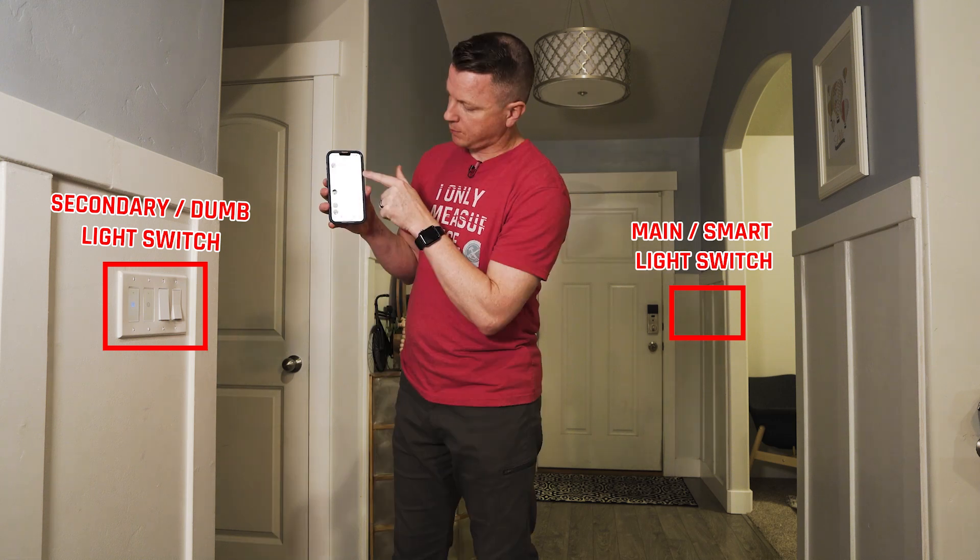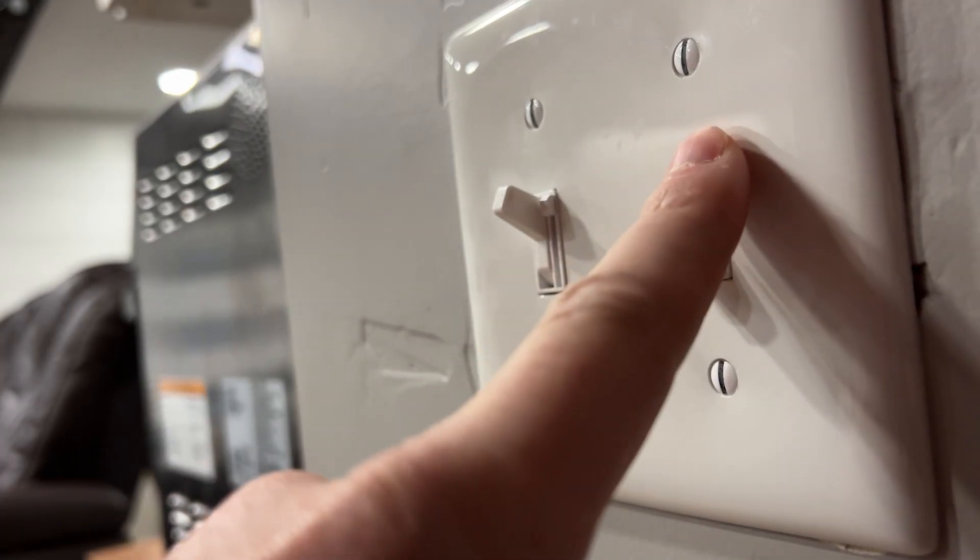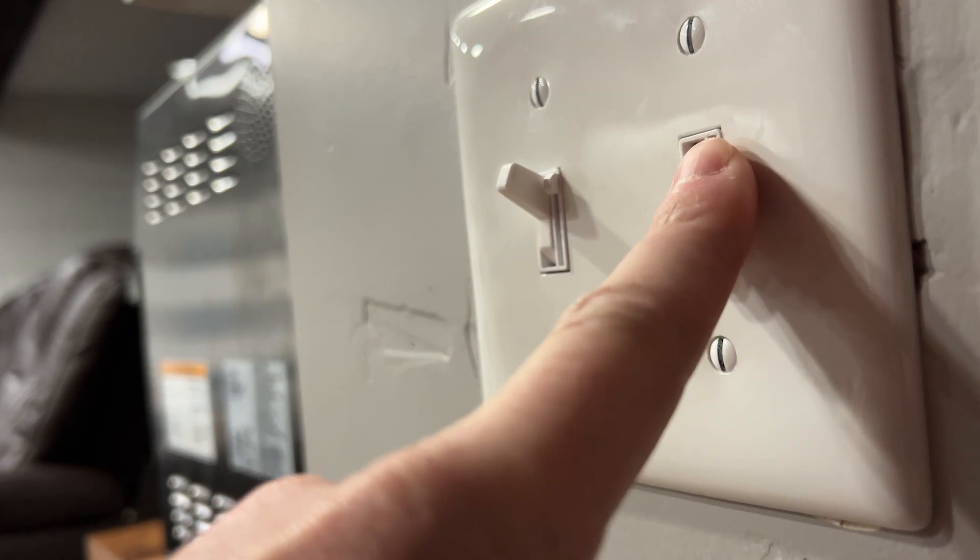The secondary light switch will actually work as if it were smart too. Your smart app will recognize the state of the light regardless of which switch was used to control it. Another thing that's handy to know is that if you have a not-so-smart dimmer switch on one end and a smart light switch on the other, you can actually just control the lights with that dimmer manually.